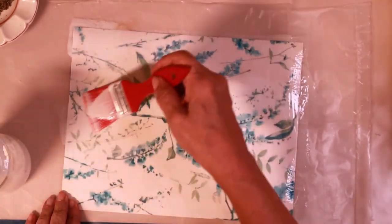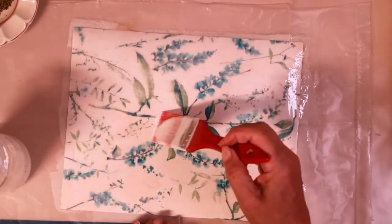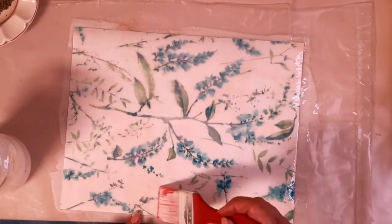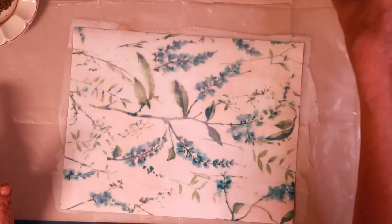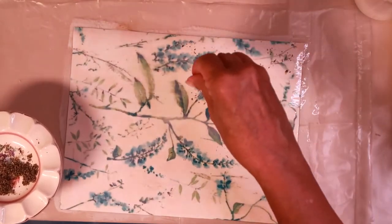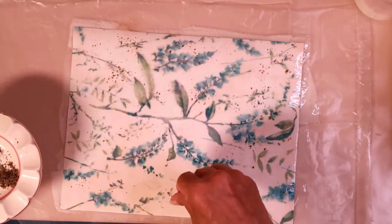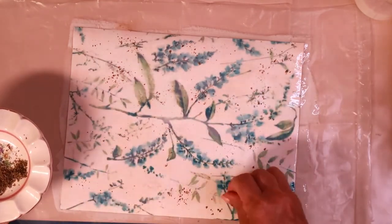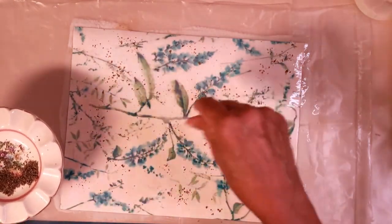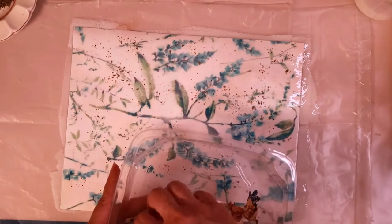This is the one I did not seal — it's inkjet printed and I did not put a setting agent on it. The next step is you take your ground tea and just sprinkle it on. It looks pretty and it's changing the paper already — you can see how it's picking up different colors, like turning kind of pink in the background. After a little bit of tea, now let's get the flower petals.